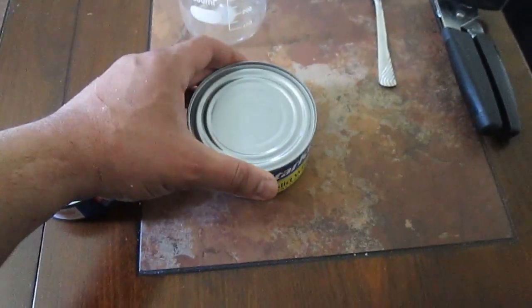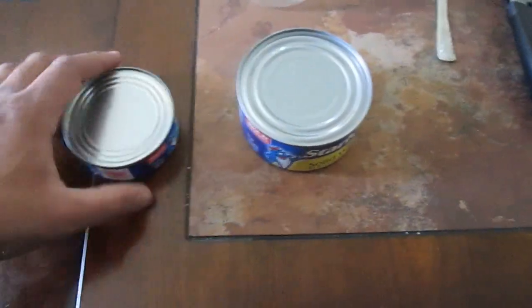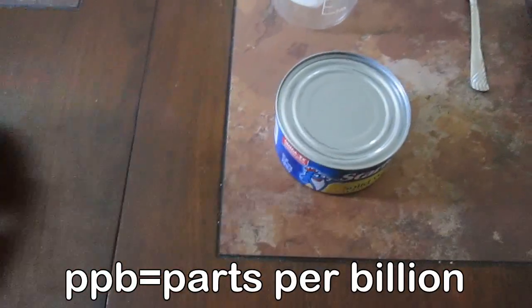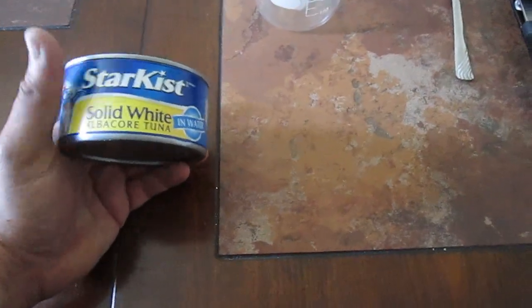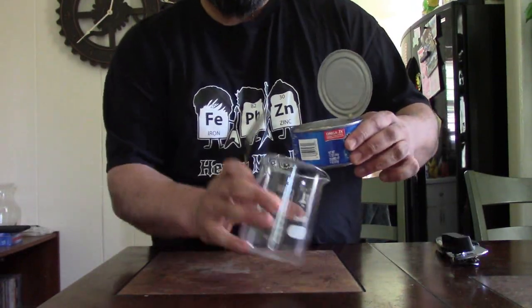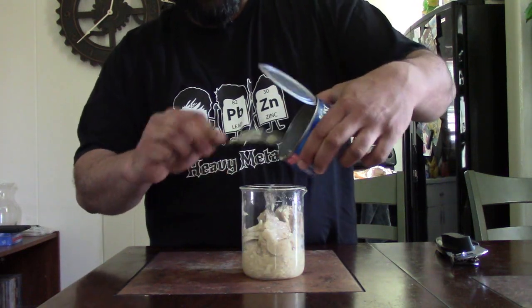Albacore is a bigger fish and is supposed to concentrate mercury three times as much as light tuna. This one has roughly 120 ppb mercury and this one has 320 ppb, so I figure if I get three of them I should be getting close to 1 ppm.